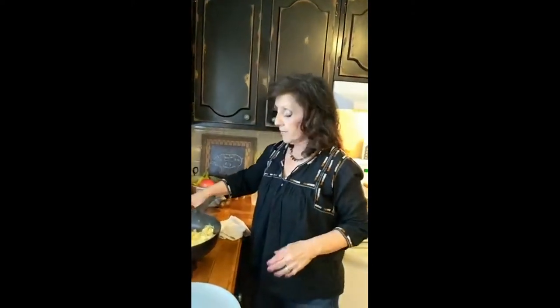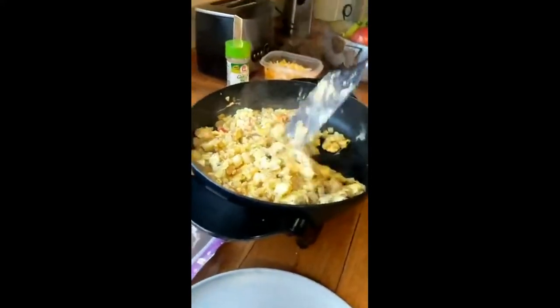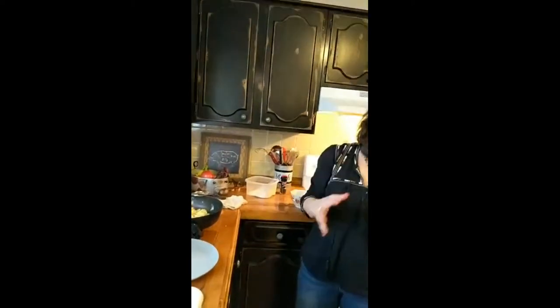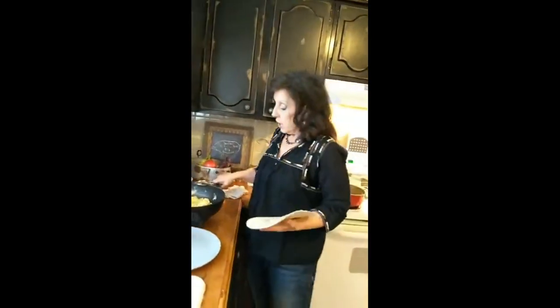Now there's my beautiful filling — doesn't that look beautiful? Remember from last time: leave your tortillas out so they're not hard. You don't want them coming out of the refrigerator because when you go to fold them they're going to break and crack. You don't want a cracky tortilla.